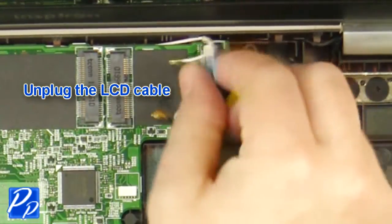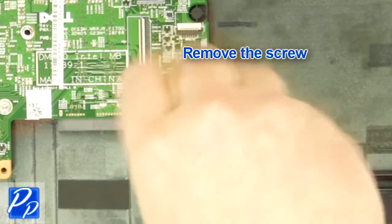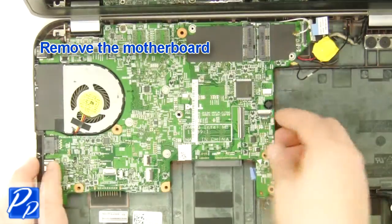Unplug the LCD cable. Unplug the LCD cable and remove the screw. Remove the motherboard.